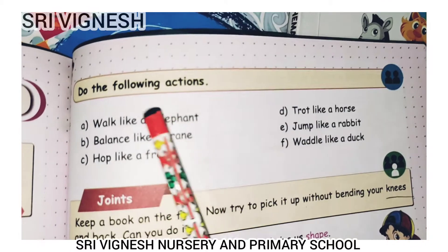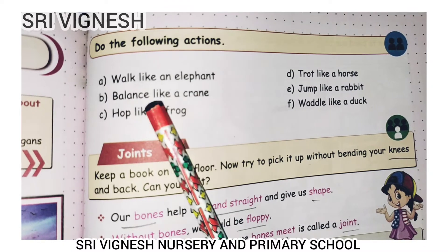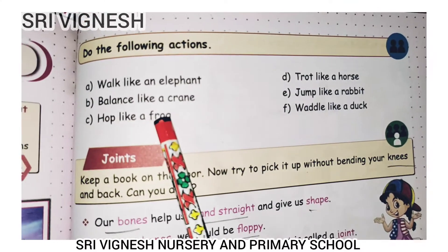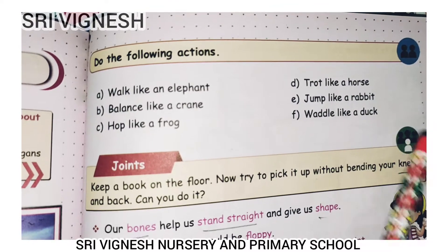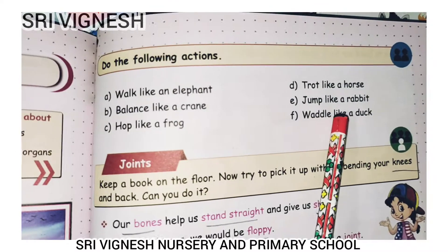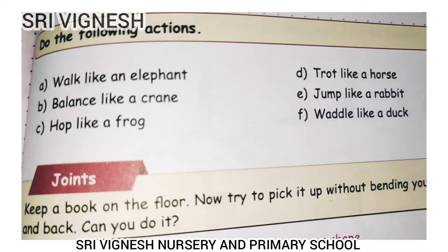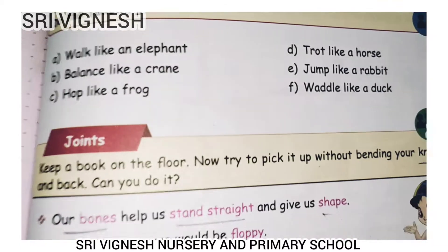Now we say actions. Walk like an elephant. Balance like a crane — move on the floor. Hop like a frog. Trot like a horse. Jump like a rabbit. You can do all of these movements.